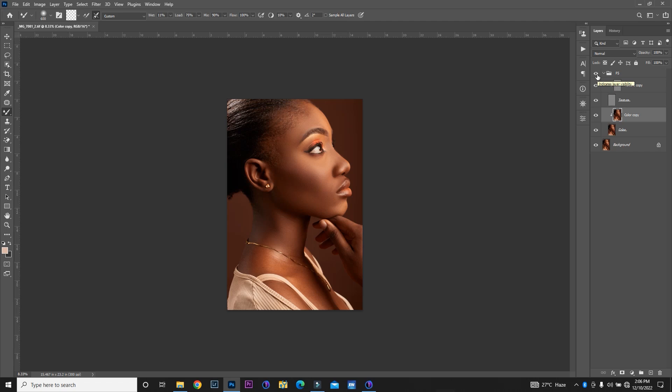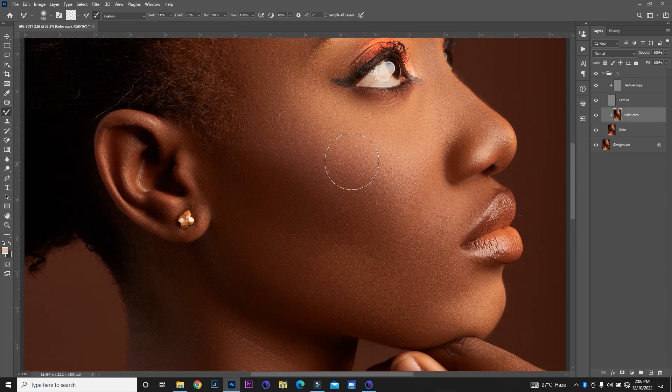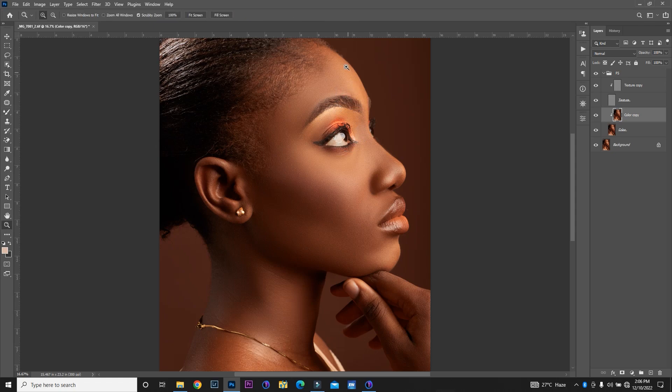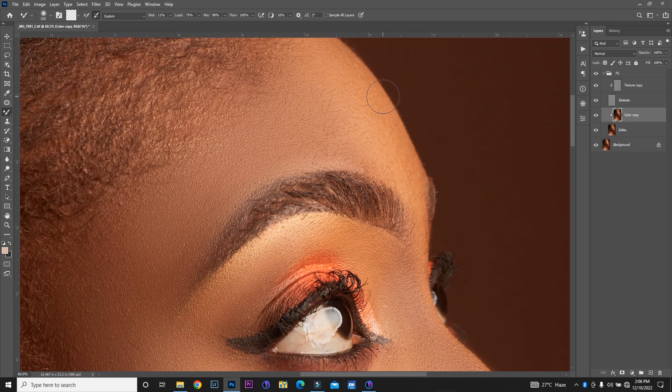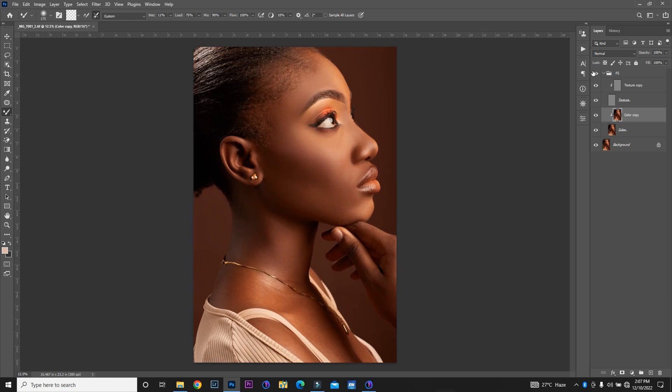I'm back, and you can see we've done a pretty good job on the face. You can see some of the textures there. One thing about editing like this is that you have to take your time trying to get some perfection — there are some areas where we still have to make sure we get it right. Let's look at the before and after. Before and after — I think I like what I'm seeing so far. But I want to bring back some of the textures.